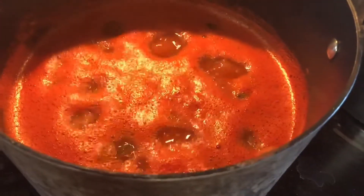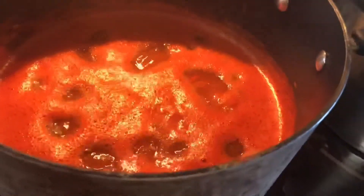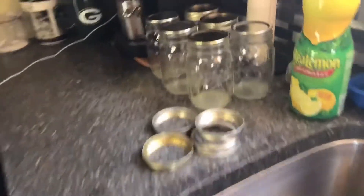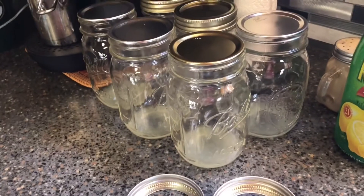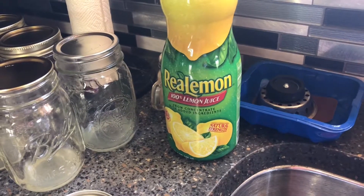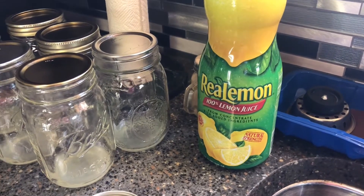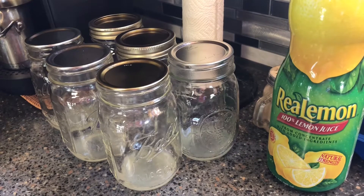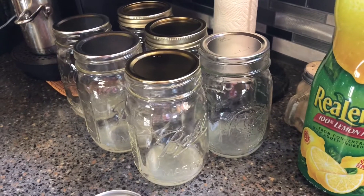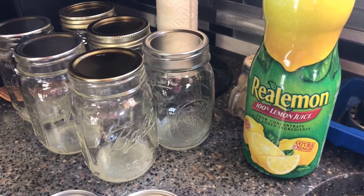While your spaghetti sauce is simmering down, one piece of preparation for the jar that you can do is to go ahead and put in a tablespoon of lemon juice into your sterilized jars. Because the acidity of tomatoes varies and because I want to water bath can my sauce, in order to ensure that the acidity level is correct, one tablespoon of real lemon juice in each jar before filling in the sauce.